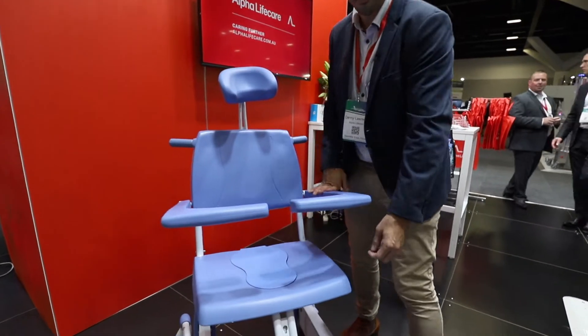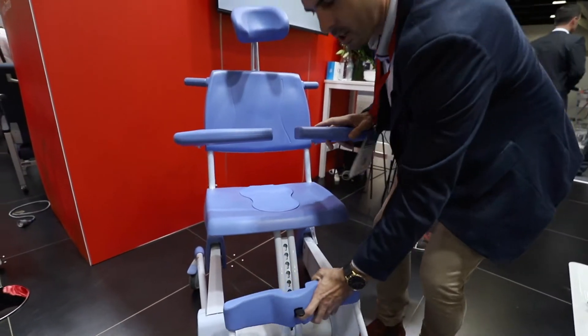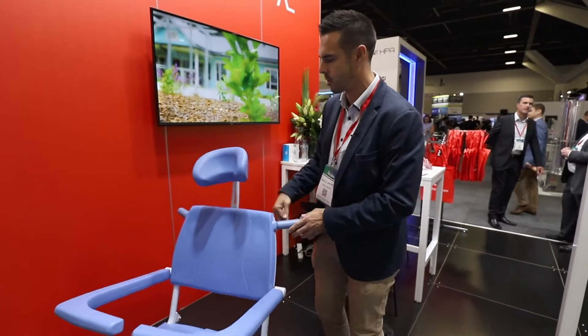This particular model has a center mount footrest that can be completely removed to avoid tripping and adjust for longer legs or shorter legs. It has four casters, all with brakes, really easy to maneuver around.